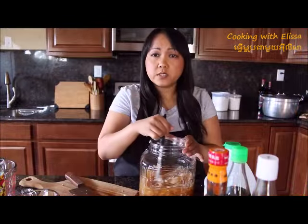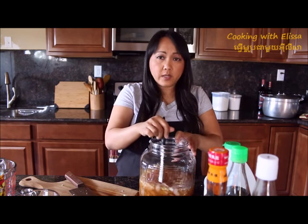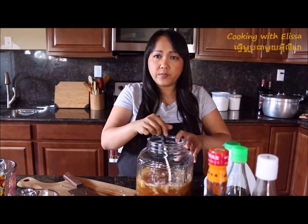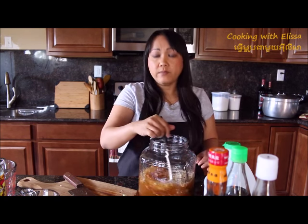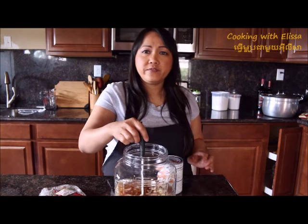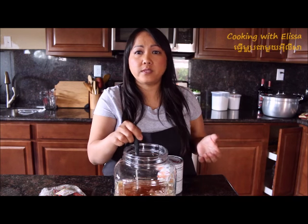Continue to stir this until all the sugar dissolves. And that's how you make your dipping fish sauce. With this fish sauce you can eat it with crepes, with dumplings, with salad.